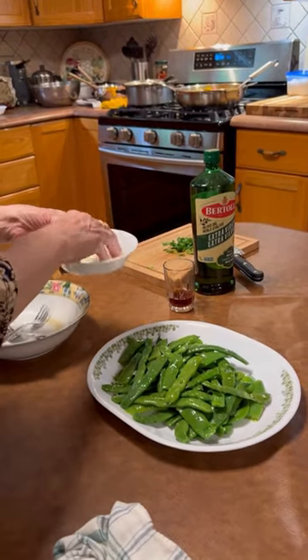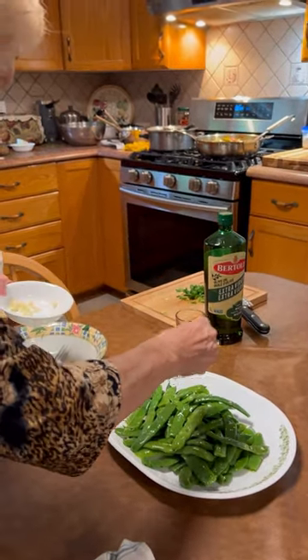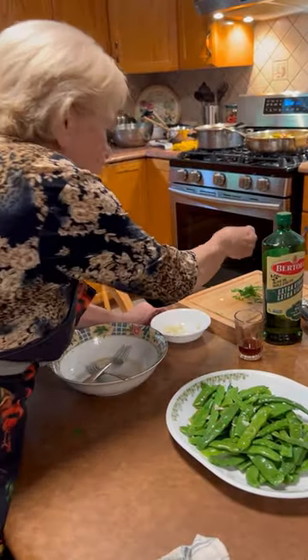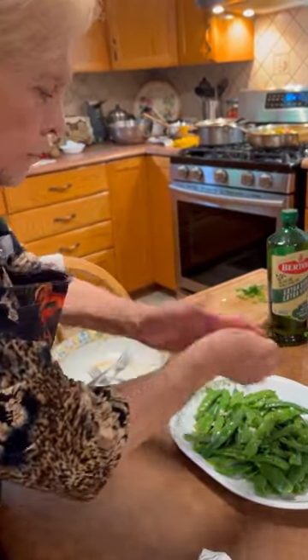I'm going to put a bit more of this. The garlic? Yeah. This is fresh. Everything is fresh, see? A little bit more of this. And it's done.